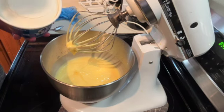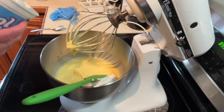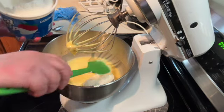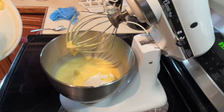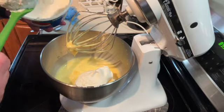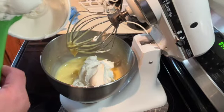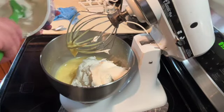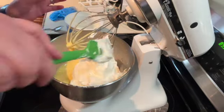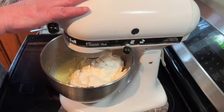Once the pudding starts to thicken, add your Cool Whip. This is a 16-ounce container of Cool Whip and I only need 12 ounces, so I'm not going to use the whole thing — there will be enough left over to put on top of the cake if you want. Mix that until it's well combined.